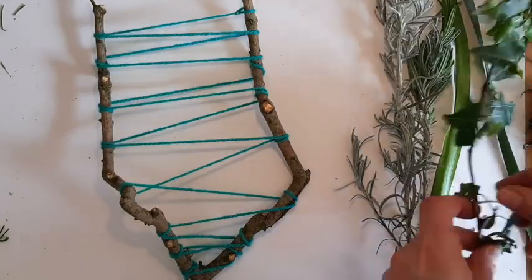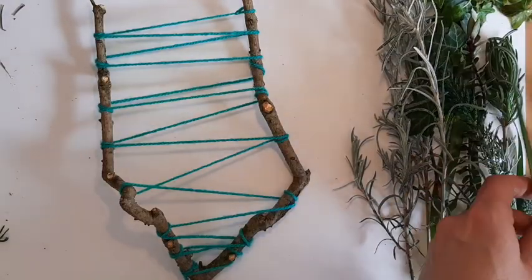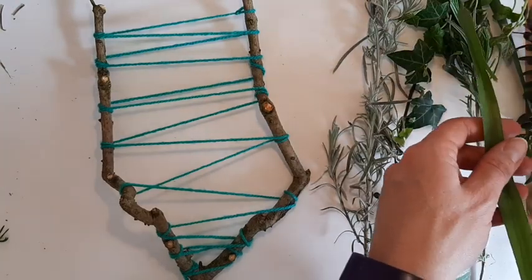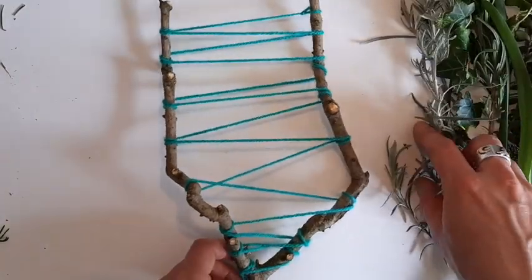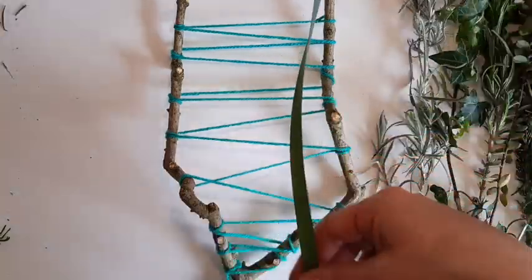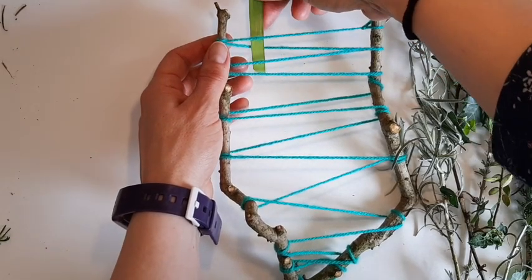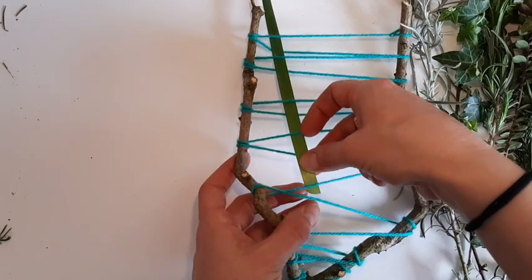The next stage is to weave in your stems — the natural materials you've gathered — into the loom. I've chosen some longish, straightish bits that I found in my garden: something from the curry plant, some ivy, some lavender, daffodil leaves — any bits you can find, really. Just be careful that you don't choose ones that are particularly poisonous or irritant on the skin. Start with a nice long straight bit and go in and out of the wool — it doesn't matter which way you start — under the wool, over, under, over, all the way down the length of the loom.